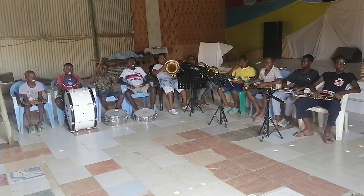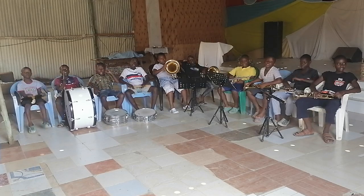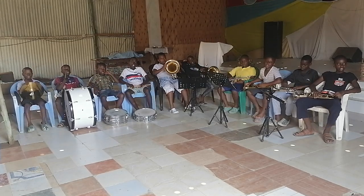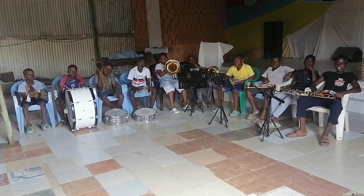We start by celebrating — the redonda, cueva, semi-cueva, and the semi-cueva. We celebrate our four note values.